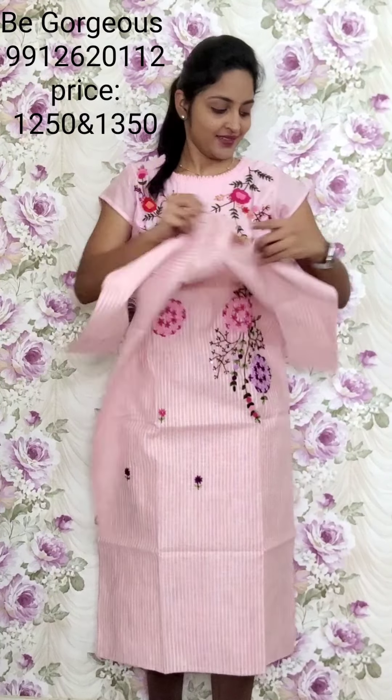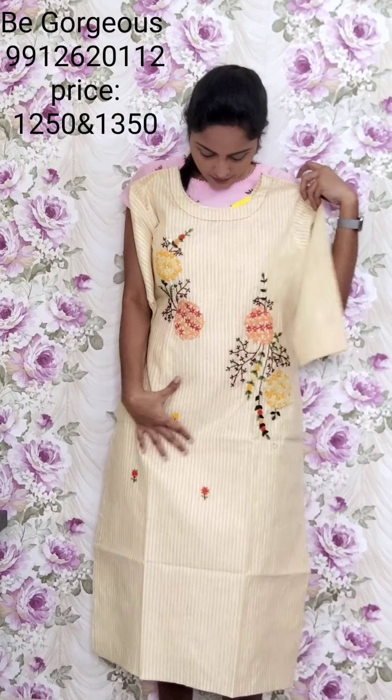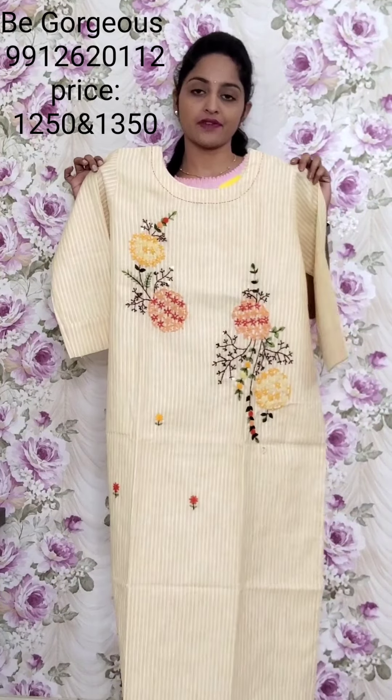T25, 1250. Light yellow color with orange combination. This is T25, 1250.